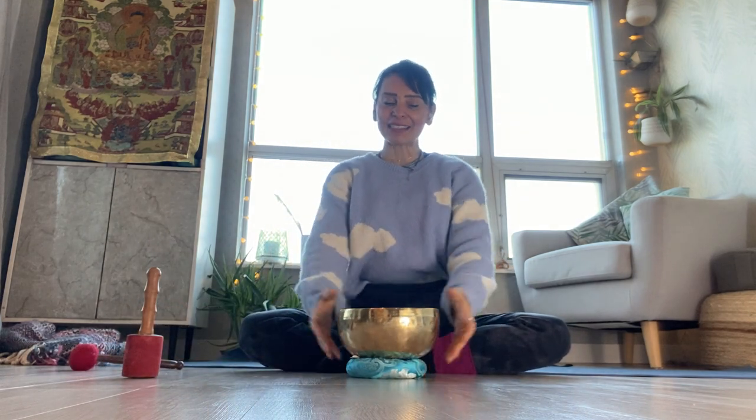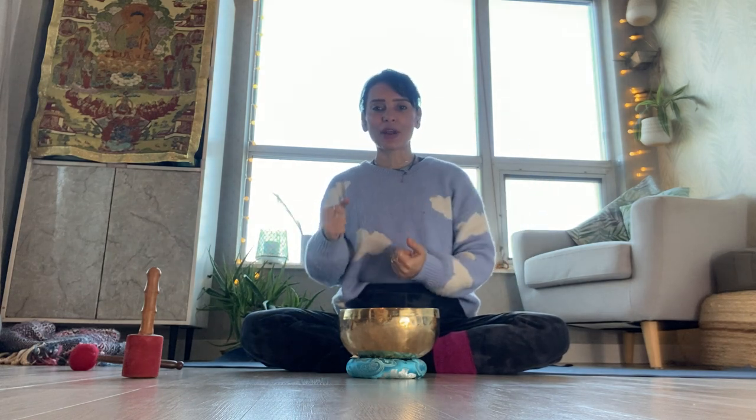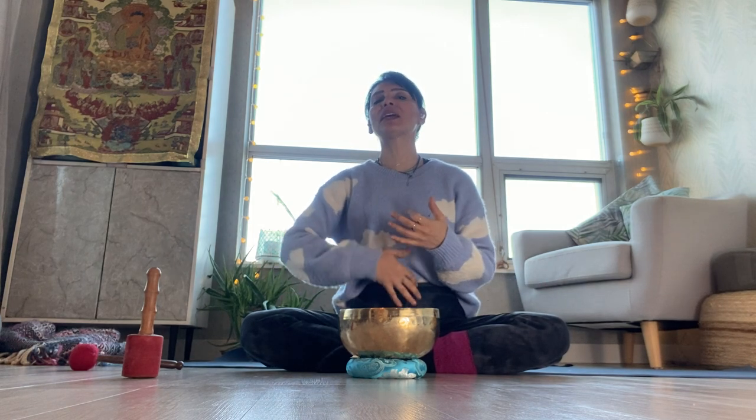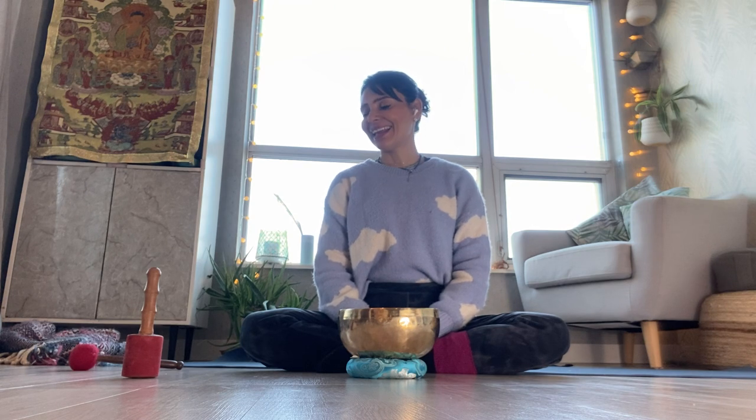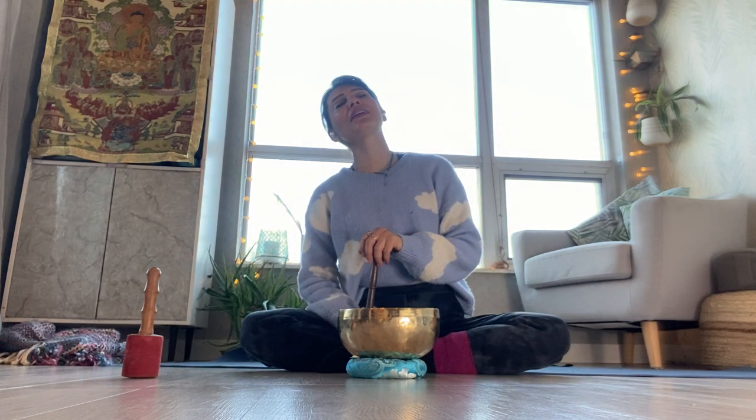My name is Fernanda and this is a practice for surrender, some good stretches. It's not a yin class, it's not restorative. We will do some dynamic and passive stretches with some very good breathing, visualizations for stress relief and some Savasana — guided Savasana because we all love and need that.